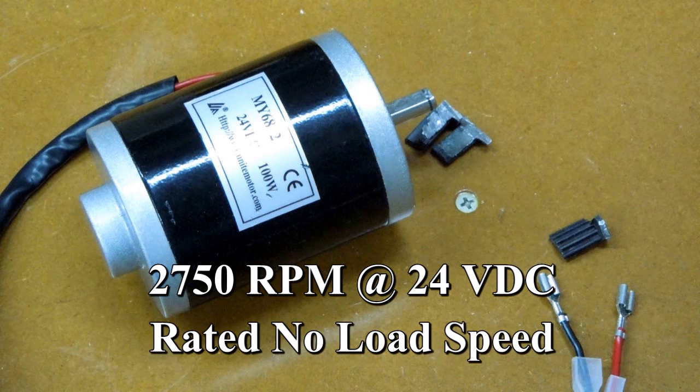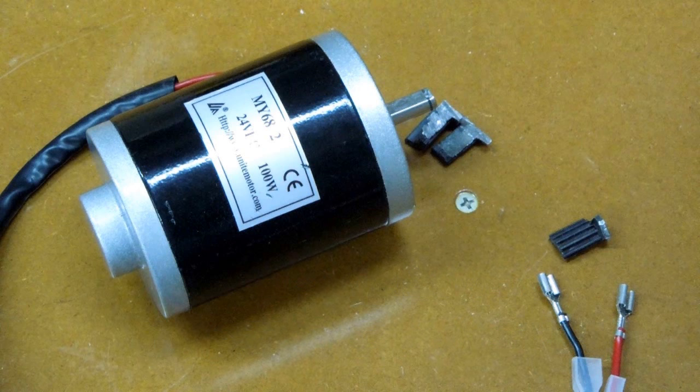This motor is rated at 2750 RPM on 24 volt, so it'll run about half that wide open on 12 volt.